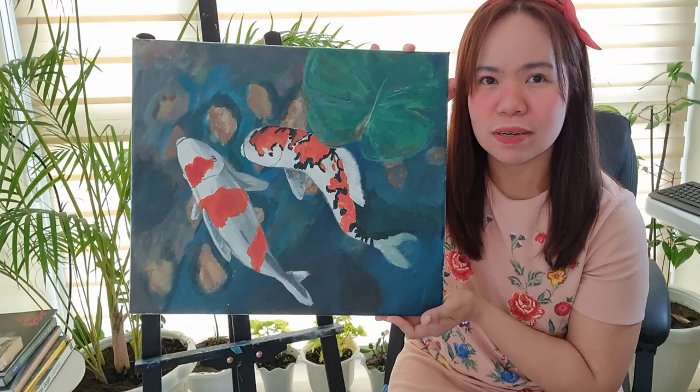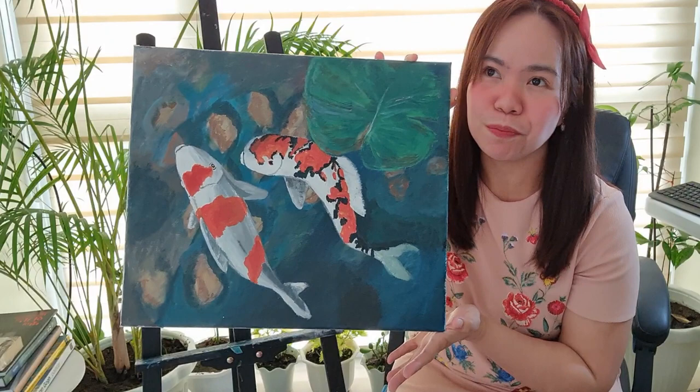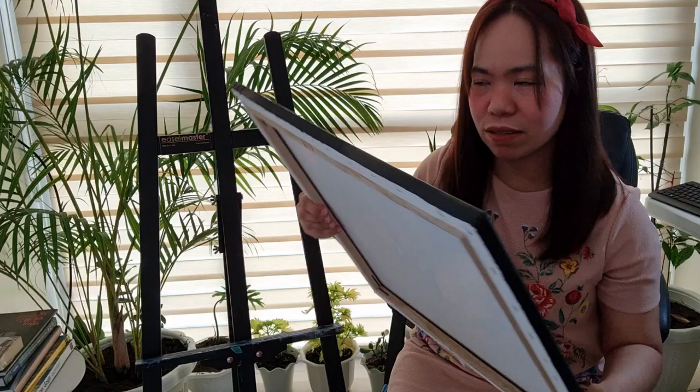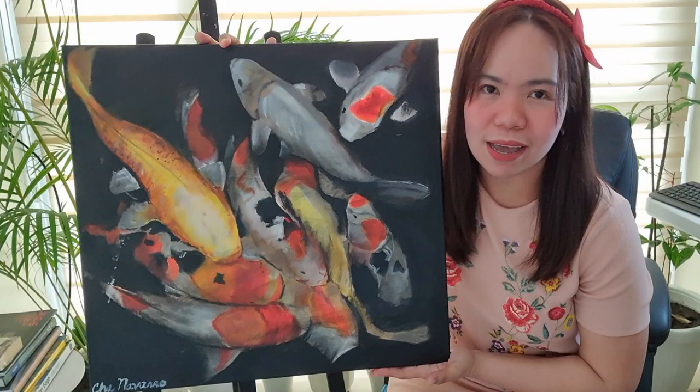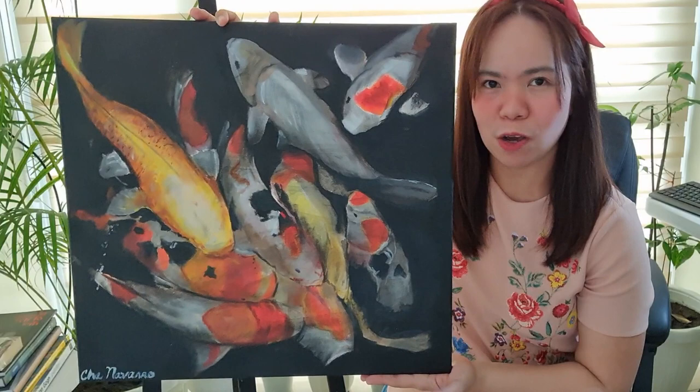That's my old painting, and I want to show you now my recent paintings to show you how I do koi fish four years later. This is pretty recent, guys. This is how I do my koi fish painting now. As you can see, there are a lot of fishes and a lot more depth.